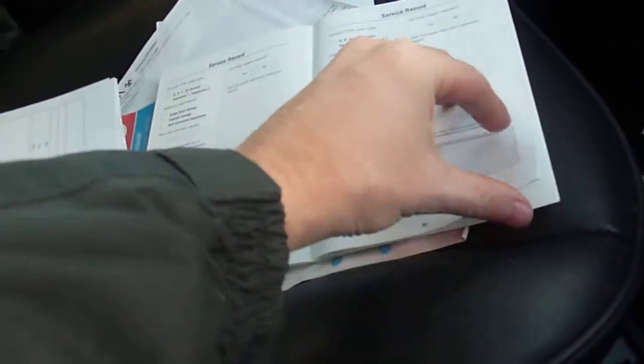The MOT is valid until the 11th of July. The offside rear door central locking was brought to attention at the MOT. Service book and service receipts are inside the car — I won't go through the receipts but I'll leave them in the car for when you pick it up. I will show you the stamps we've got.